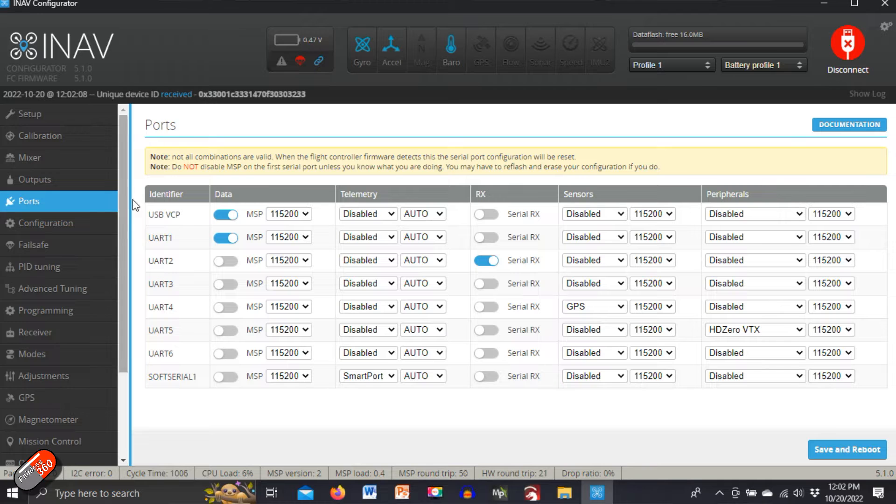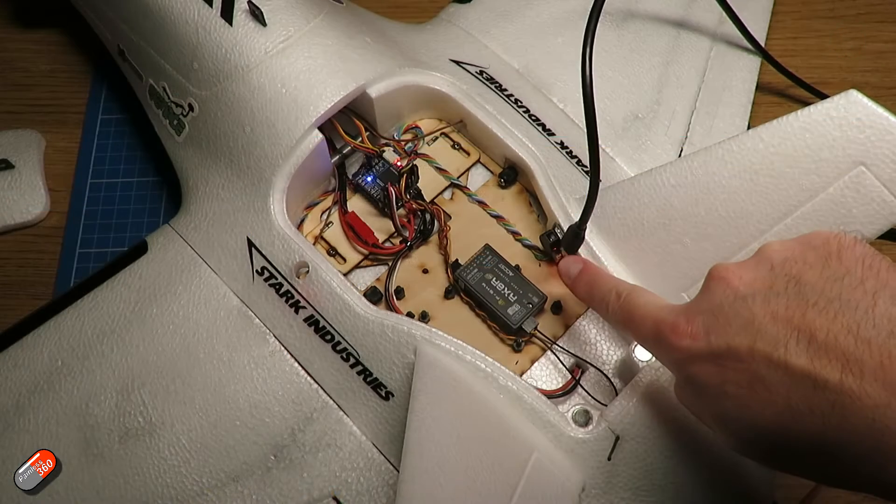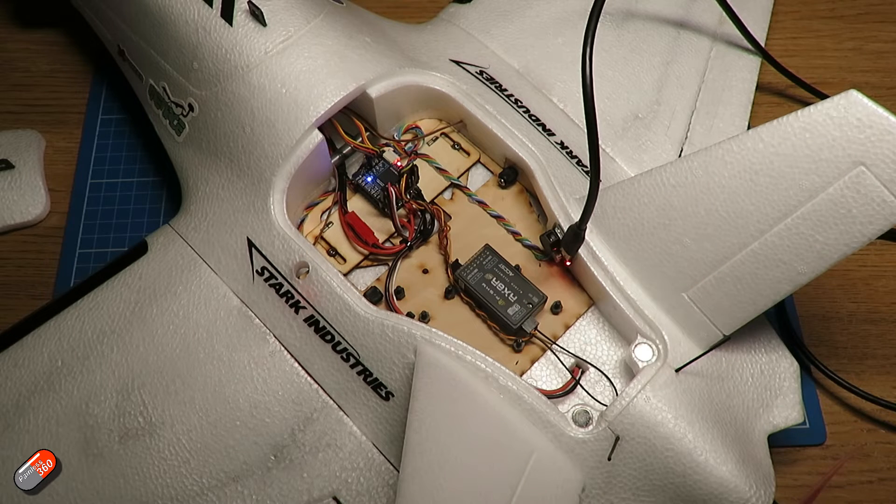USB VCP is set to MSP — that's the Multi-Serial Protocol, the communication we're using over the cable to the computer, so we need that enabled.